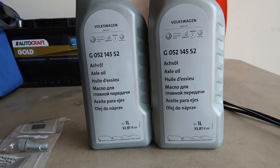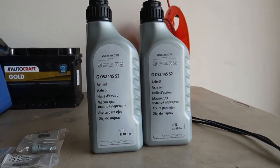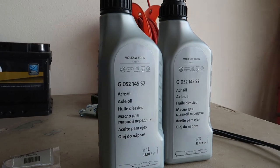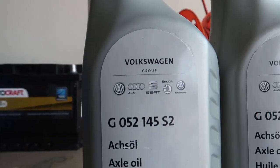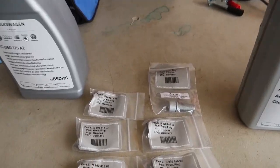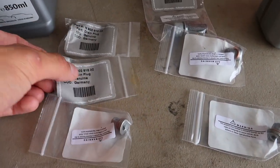I'm at 73,000 miles and I haven't done this yet, so I expect the fluid to be pretty nasty. There is no Volkswagen interval for doing manual trans or these diff fluids, so I'm just knocking it all out since I've been pretty hard on the car its entire life. The drain plugs are all the same — here's the part number. This is for the Haldex; I'll be linking all this from ShopDAP in the description. The fill and drain for both the front and rear use the same fluids and the same plugs.